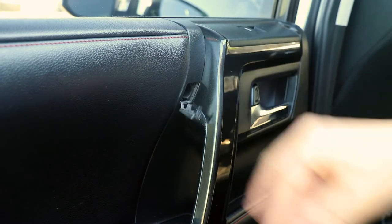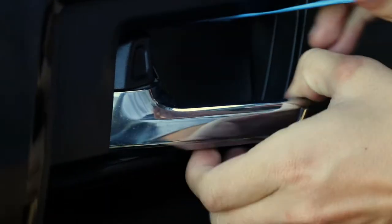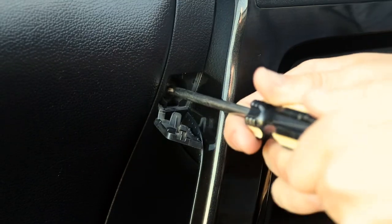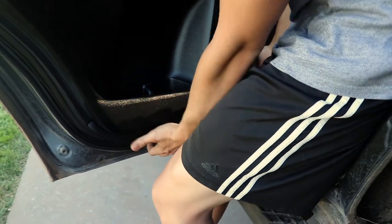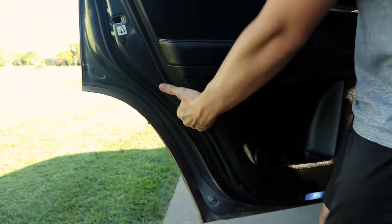The installation process for the rear door speakers is near identical to the front. Begin by removing the covers that hide the screws that secure the door panel in place, then remove these screws with a Phillips head screwdriver. Begin prying at the edge of the door panel just like on the front to remove the door panel away from the door.